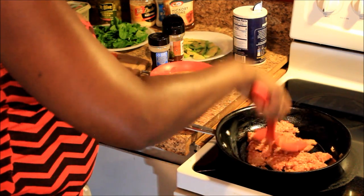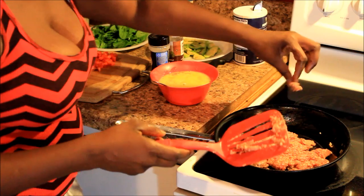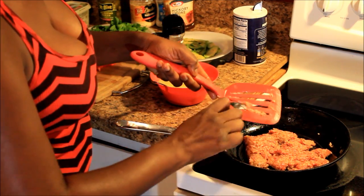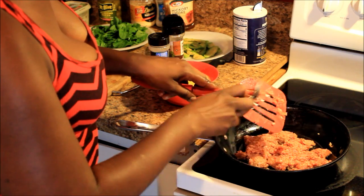I got sausage stuck in between the pan — the devil is alive, you're going right back in there. Don't worry about that, my stove is clean. Always wash your hands and wash everything before you start cooking, y'all already know that by now.